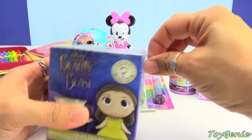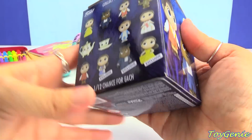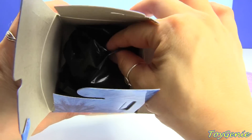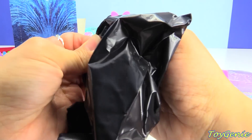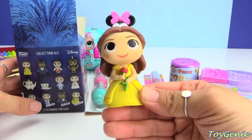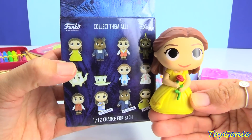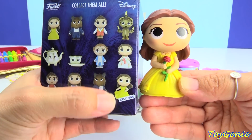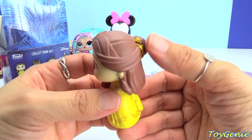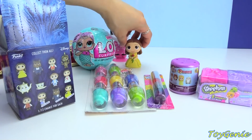This is a Beauty and the Beast Mystery Mini, and I'm curious to see who we get. On the back we have 12 different ones to collect and three that are exclusive. We have Belle — and she's holding a rose. Wait, she's not part of the standard collection. The one in the guide is holding her skirt and dancing, but this one she's holding a rose. Look at the little ribbon in her hair — it's gold. Super happy that we got Belle.